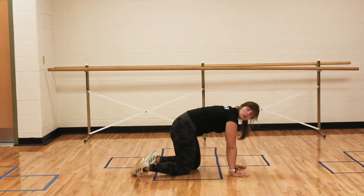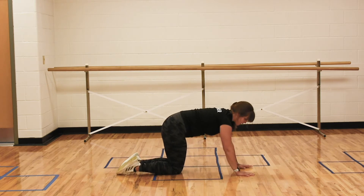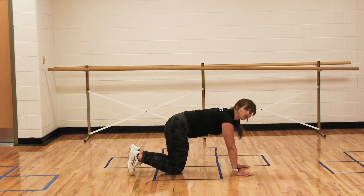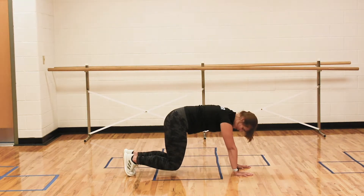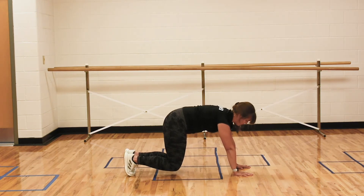We're going to start in what we like to call a bear hold. To get set up, I want you to make your body like a tabletop. You're going to turn your toes under and then pop up your knees. When I say bear hold, this is what I mean — my core is tight and I'm flat like a table. You can literally eat dinner off me right now.